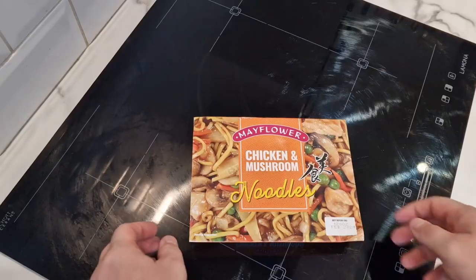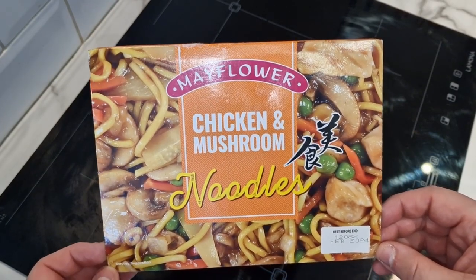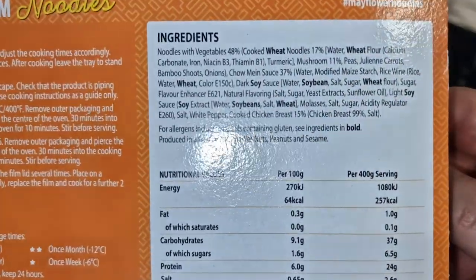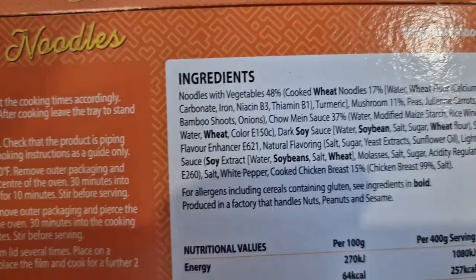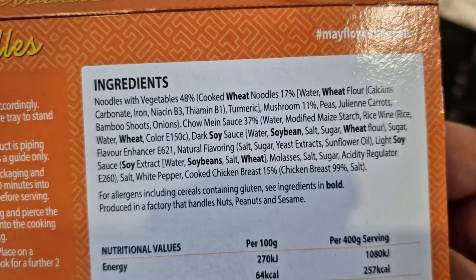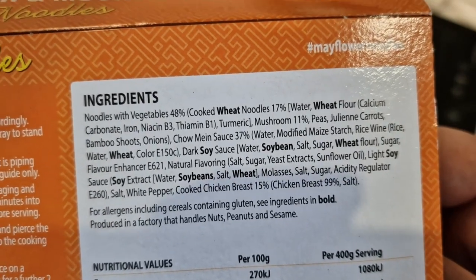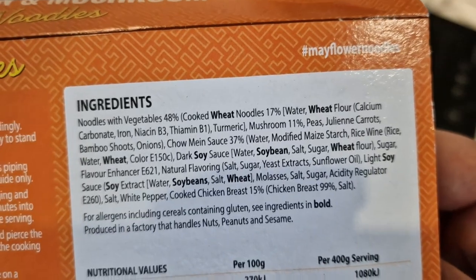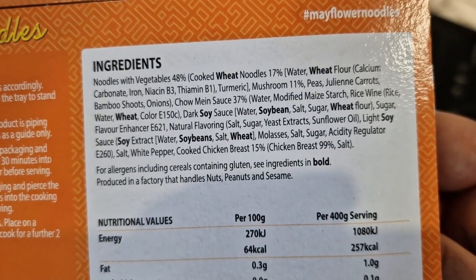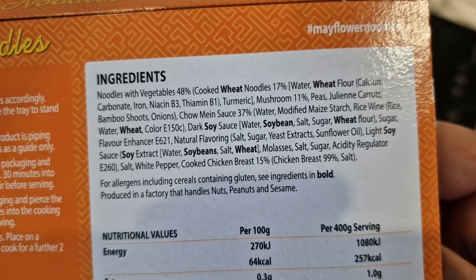So this is the pack — there's nothing on the front apart from the brand and what it is, so we'll go on to the back and start with the ingredients. Noodles with vegetables at 48%, you've got soy beans, wheat — so there's quite a lot of wheat. There's 15% chicken breast; it's the last ingredient, but of that 15%, 99% is chicken breast, so it should be alright.